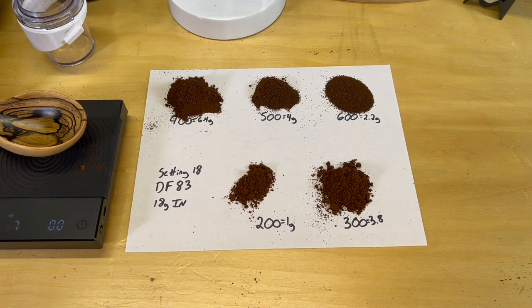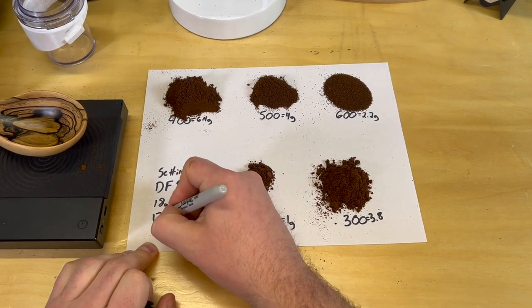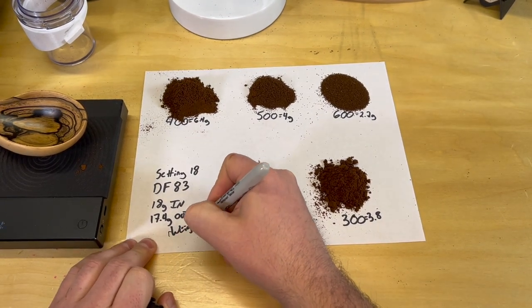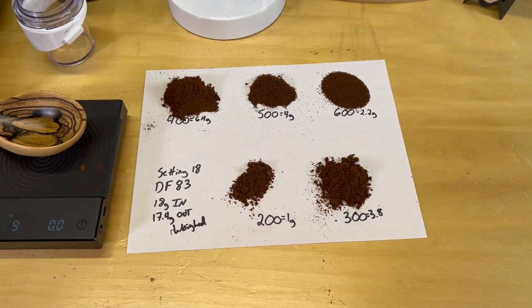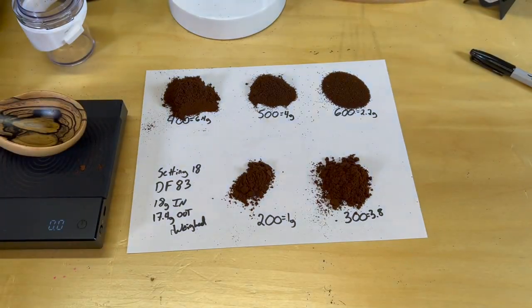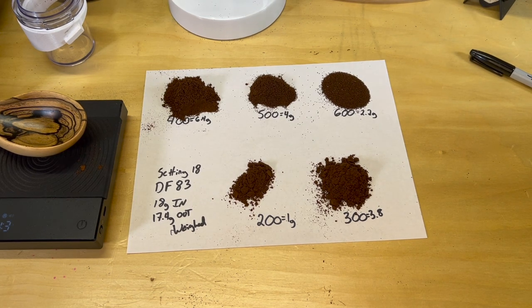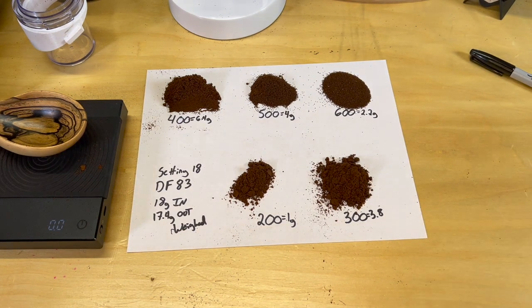If you do some quick math and add all these up — it wasn't really lost in the grinder so much as just on the table. You can see there's little bits of coffee grounds, but we're at 17.4 grams out of 18. You just have to realize that some of that is the skew you're going to get from fines stuck in the corner. You get a little bit of loss when you use the Kruve sifter — it's just the way it works when visually showing how the grinder distributes the grounds.